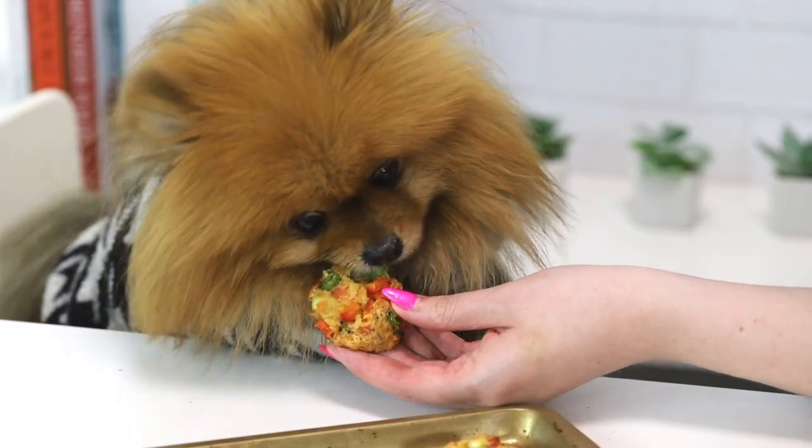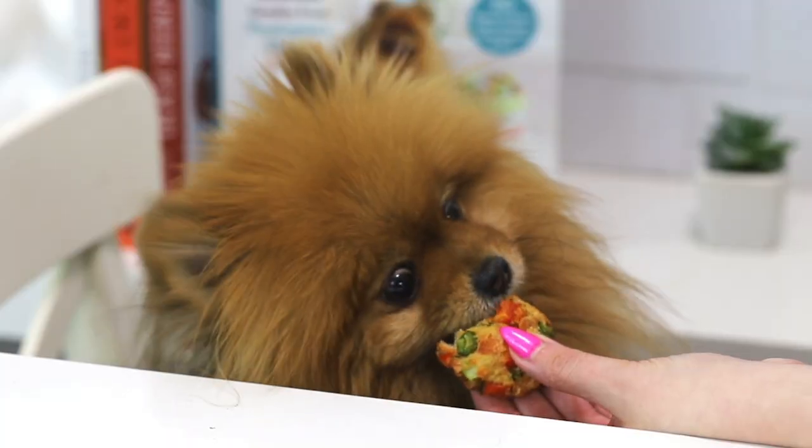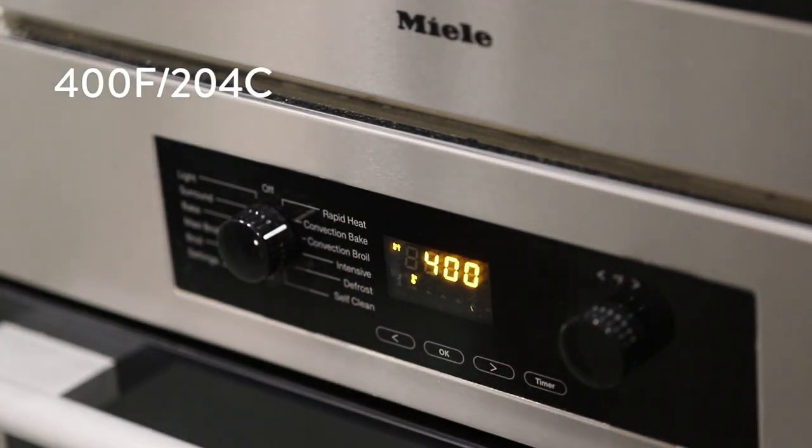So we're gonna be making some salmon fish cakes. These are Paddington's true loves — if your dog loves salmon, they're gonna go crazy. So we're just gonna increase the oven to 400 degrees Fahrenheit or 204 degrees Celsius.